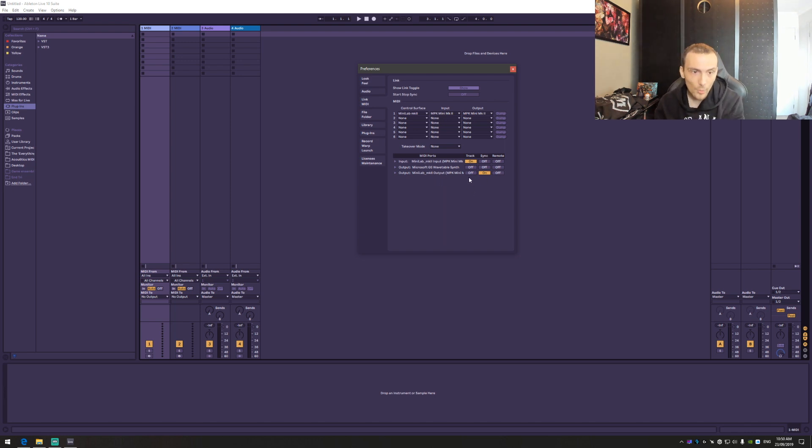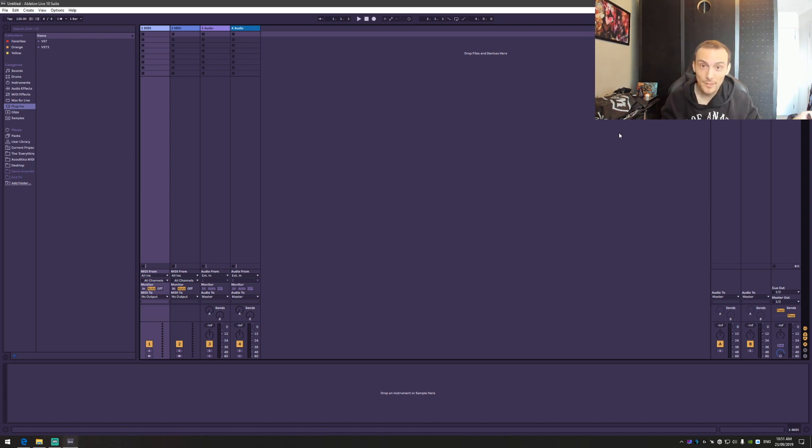In terms of output, the reason I have sync turned on is that I want to sync the clock of Ableton with this mini controller. So if I use the arpeggiator, I want the tempo in Ableton to be synced to this controller, so that a 32nd note, for example, is in the right tempo. Otherwise it's not going to work. So that's why I've got that setting turned on — I would recommend you do the same.